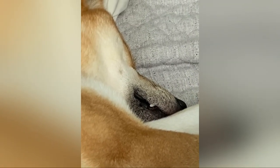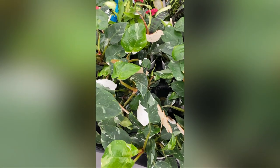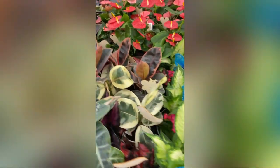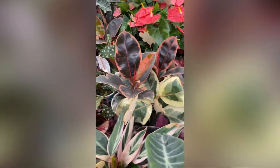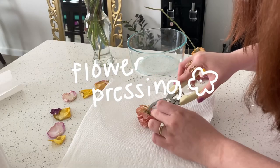She was super pooped afterwards. Look at her little lip — it was twitching. She was probably dreaming. And then here's some white knight at HUB that I saw — white knight or white princess, I wasn't sure. It looked cool but I didn't get one, because I just can't anymore with more plants. And here we are finally at the pressing of the flowers.